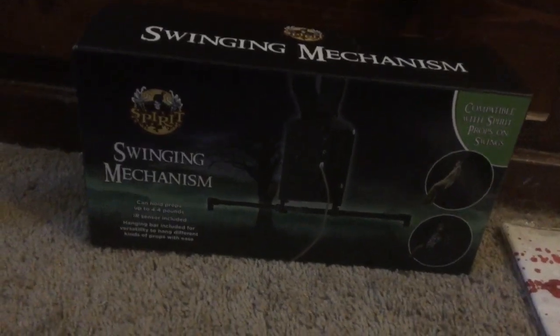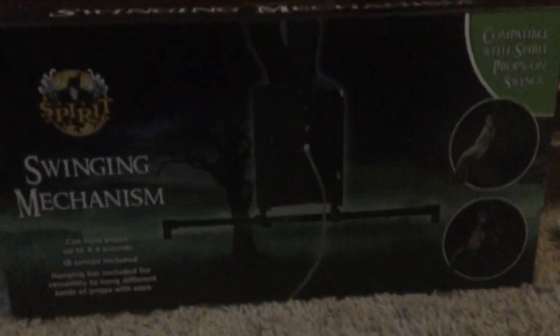Next up is the Sweeney mechanism. I'm gonna put something on this — I'll show you later on in the video. I never got one before, so I don't know how it's gonna work. I think it's just for hanging up a swing prop or something. I'm still getting used to it.